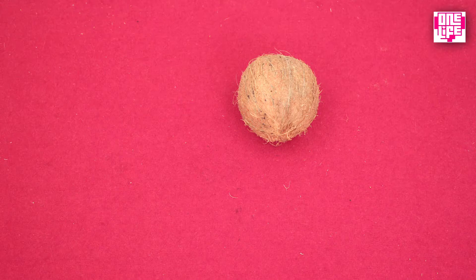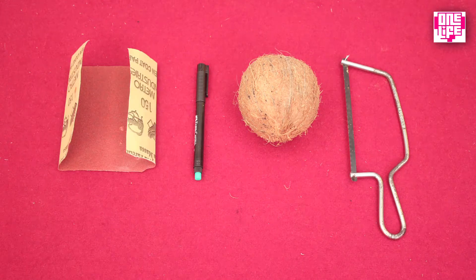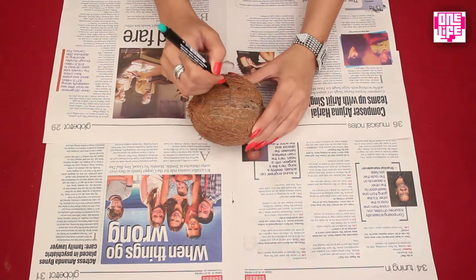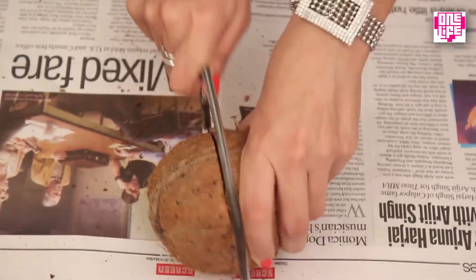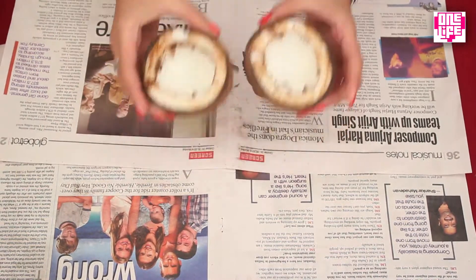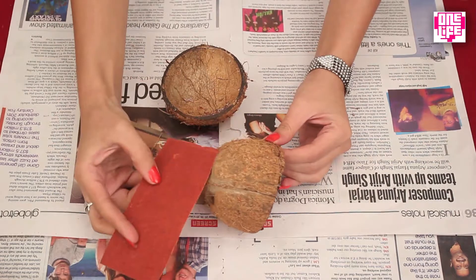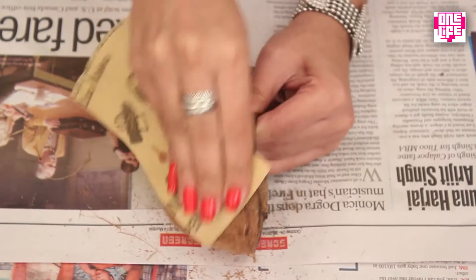Coconut shells can be turned into beautiful bowls. For this you will need a coconut, a small saw, a marker, and sandpaper. Take the coconut and cut it into two equal halves — mark a line and then cut along it. Next, scoop the coconut out and clean the inner surface. For the outer surface, use sandpaper to rub it and make it smooth.